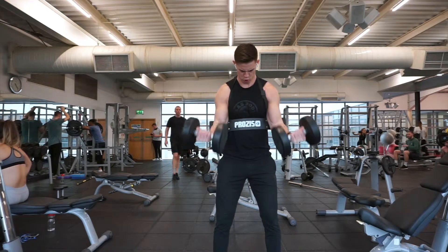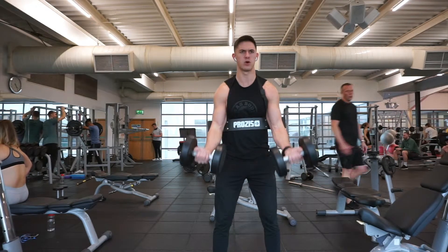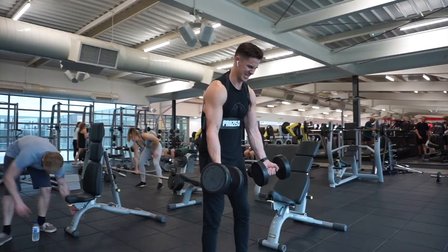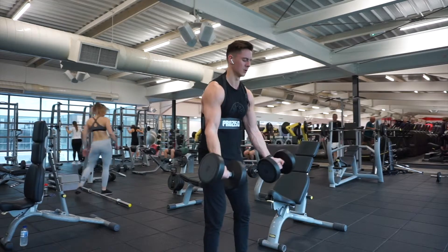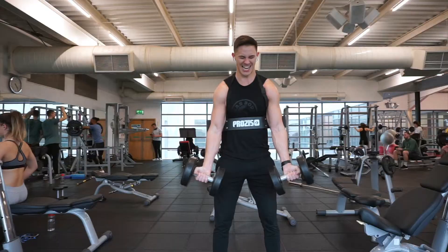The arm blaster from Prozies. Arm blasters are a great way of isolating your biceps and stopping you from cheating on your reps. Your biceps don't grow when you throw the weight up with your hips or lift at the shoulders — they grow when you make sure that elbow flexes and not much else.